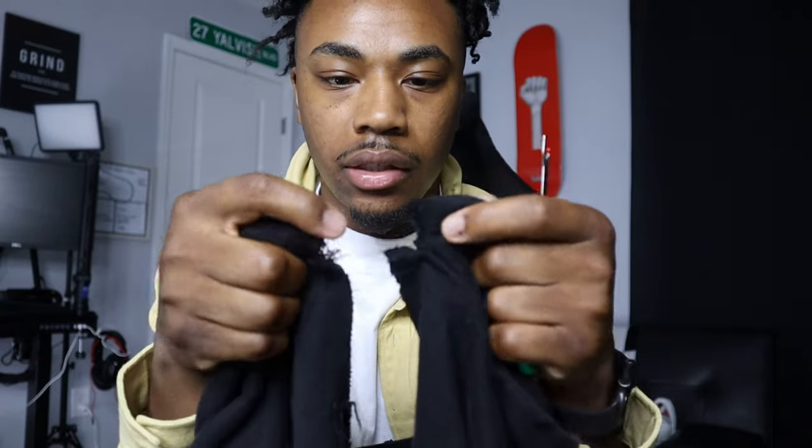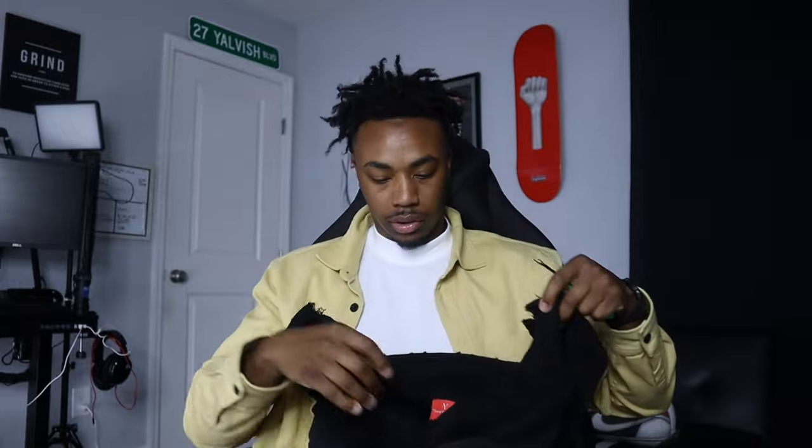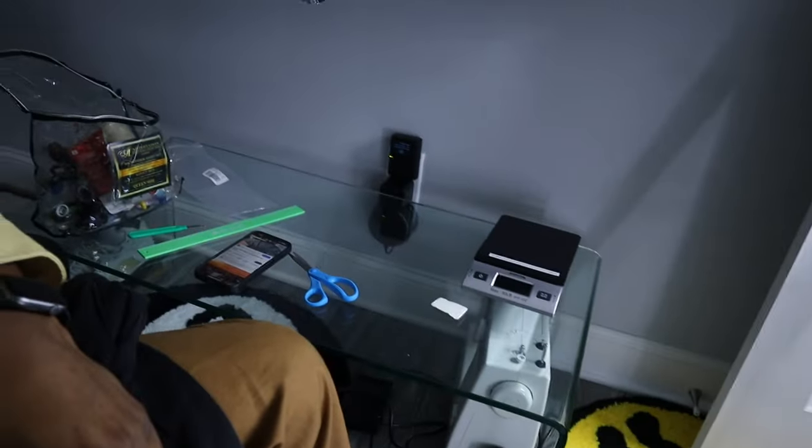Boom, we got it cut - that's how it's looking. I decided to go with the regular single zipper, don't need the double zipper. That style is crazy - I'm gonna go straight. So I'm gonna grab my sewing machine, I got it under here. I'm gonna grab that, set it up, and get back to action.